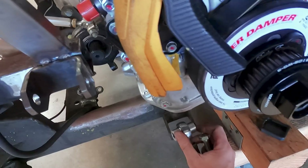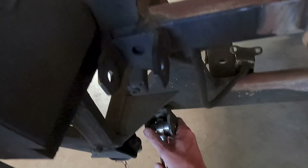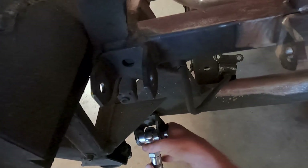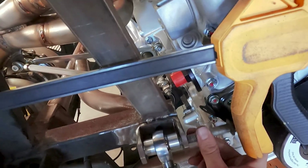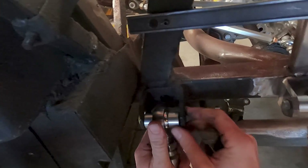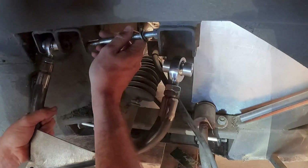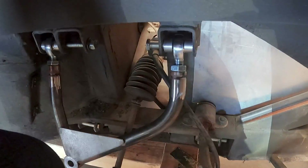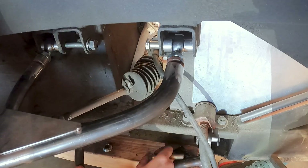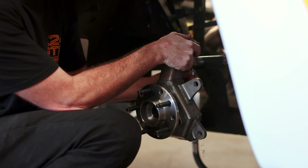To actually start measuring for our coilovers, we need to get the uprights and control arms back on the car — they've been off for a little bit. It only takes about 60 seconds to do. With the rear control arms installed, I moved to the front and repeated the exact same process. The reason we need the control arms and uprights on is I want to measure the shock length we need at our static ride height — I'm going to pretend the car is sitting on its own weight and set the suspension up where it should be once we put the car back on the ground.